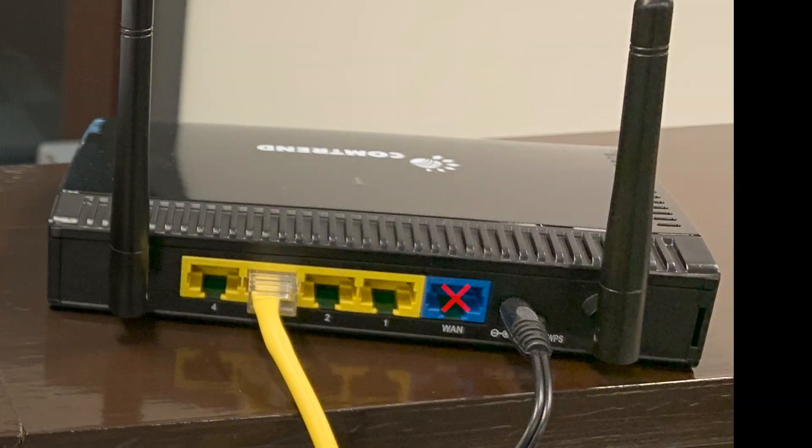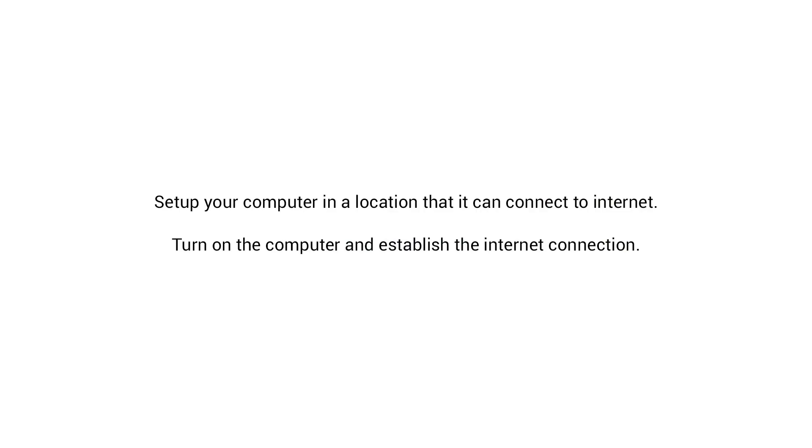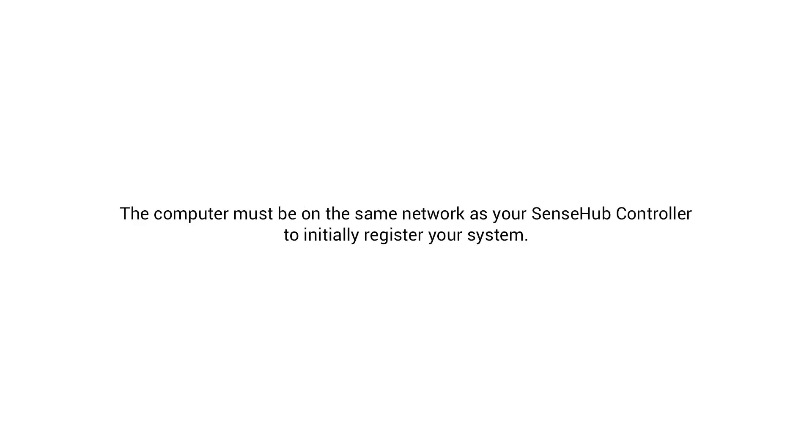Do not plug the LAN port into the Ethernet input. Now, position the nano access point so it is facing the location of the SenseHub controller. The better the line of sight to the SenseHub controller location, the better the signal strength will be. Choose a location for the computer. Plug the computer power supply into the computer and the wall. Once the computer is on, establish an Internet connection. The computer must be on the same Internet network as the SenseHub controller in order to use the web-based application locally.